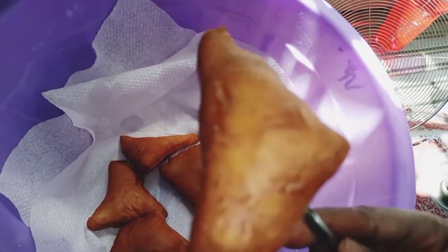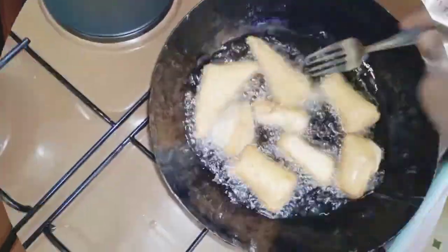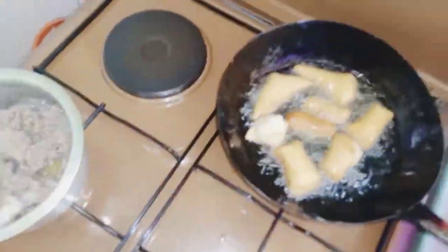Here's the finished mandazi — they're super soft, delicious, and smell so good. The cardamom is a really great spice, but if you don't have it, cinnamon works fine. I prefer cardamom though. Here are the pieces — give this recipe a try and enjoy!